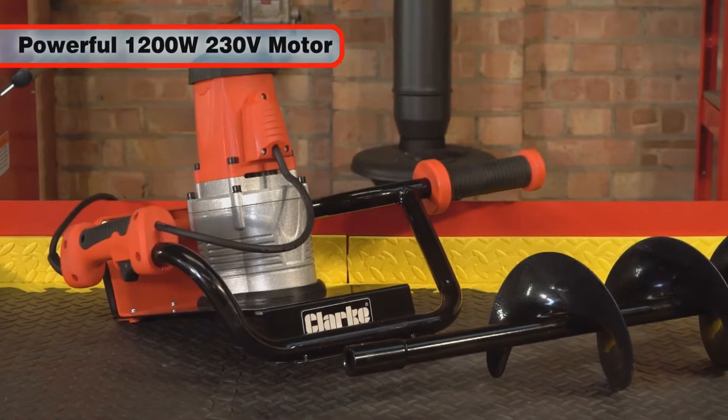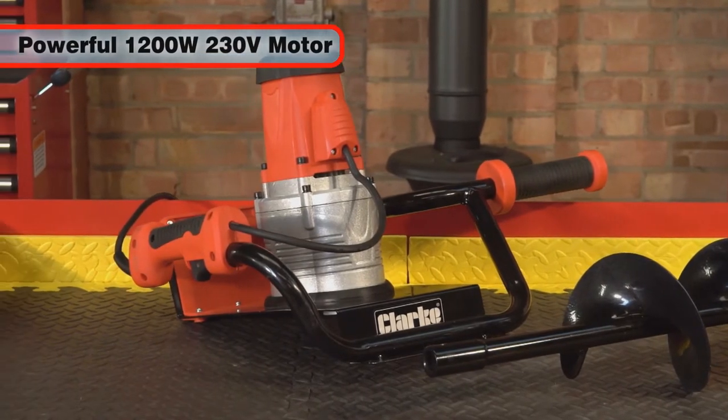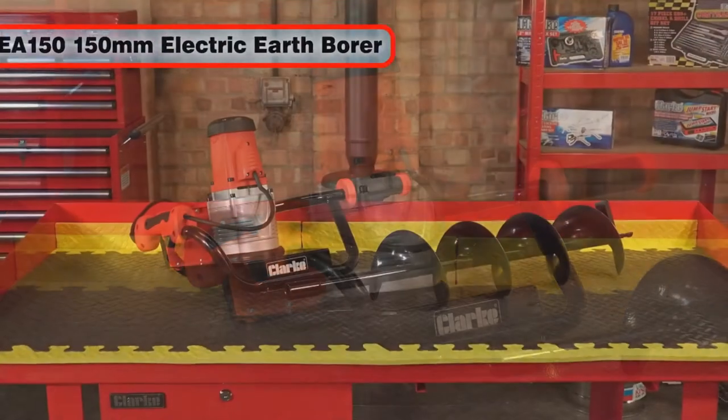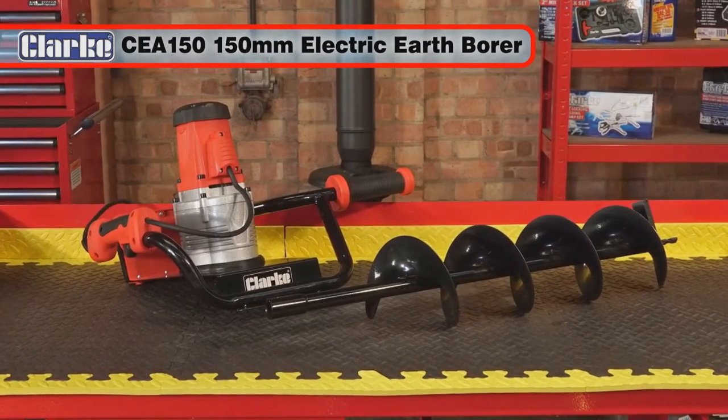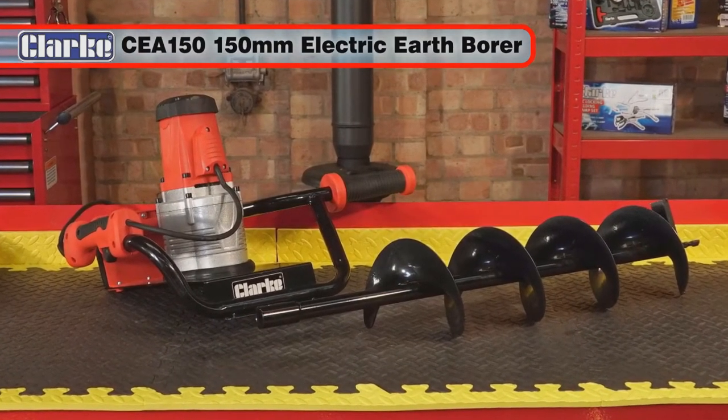With its powerful 1200 watt 230 volt electric motor, the Clark CEA 150 electric earth borer will have you boring holes in the ground for many years to come.